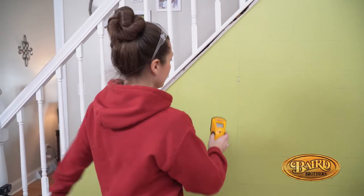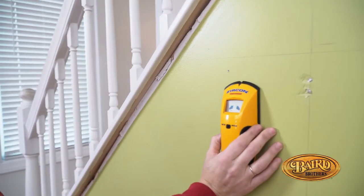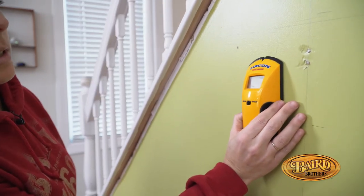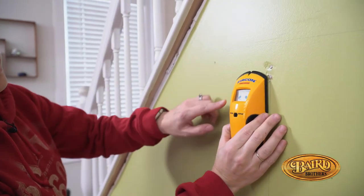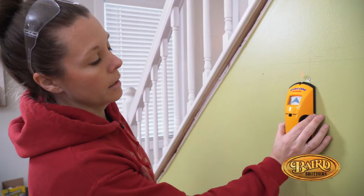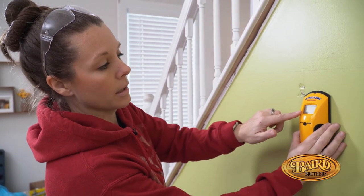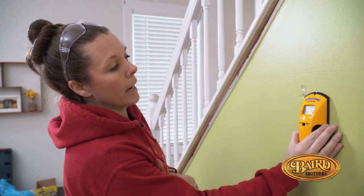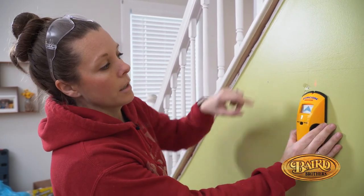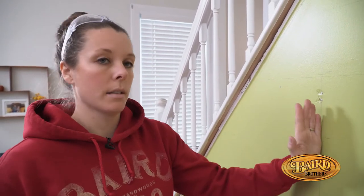Here's how this works. You're going to push the button on the side, let it calibrate, and then you just slowly start to slide it on your wall. You're going to see this arrow form. When you get the beep, you would mark it, and then you would continue in the same direction until it starts to disappear. Move it back, and when you get that next arrow, that's the other side of your stud. You would mark that side as well, and then find your center point — that's the center of your stud.